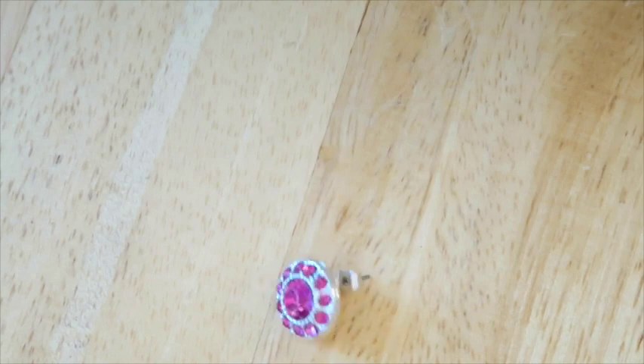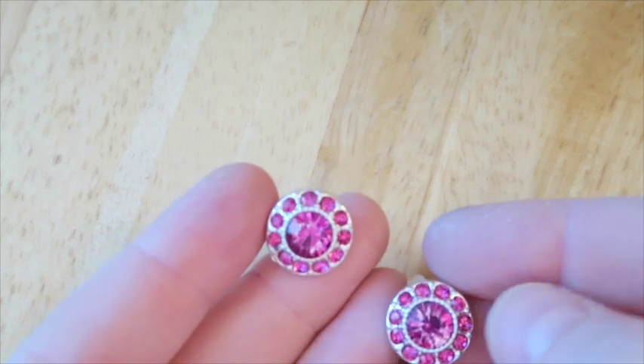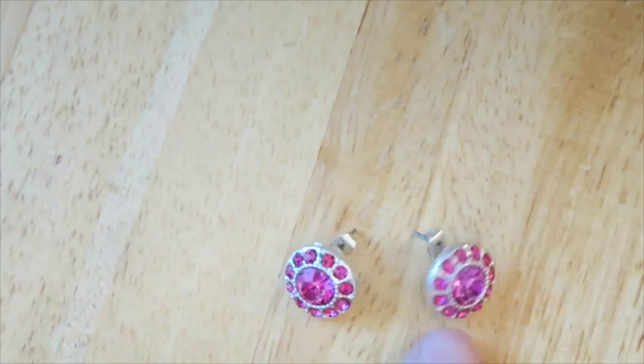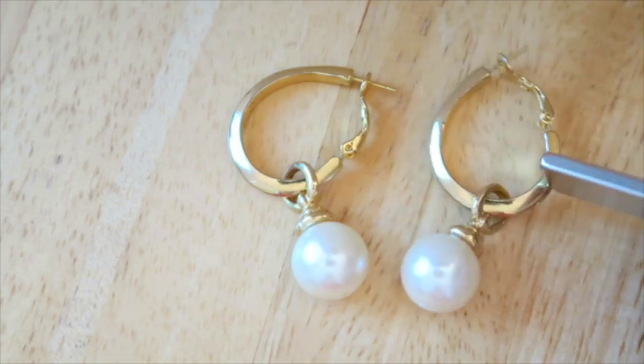I'm not sure about these — whether I'm going to list them or put them in the lot. I could use your opinion. They're really pretty — pink and sparkly — so I may try to sell them. They're not going to be huge sellers, I don't think, but they're pretty. Give me your opinion. Next up I have these gold hoop type earrings with dangly pearls.